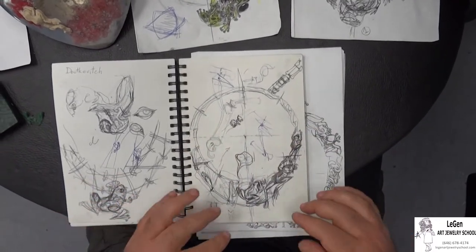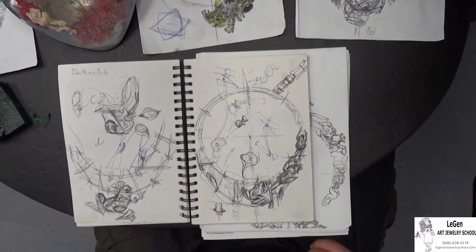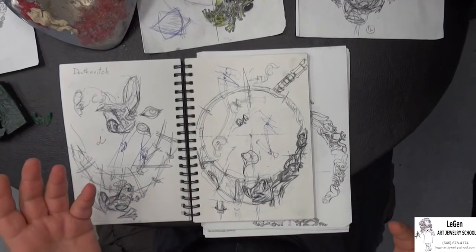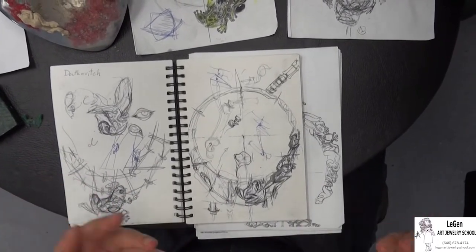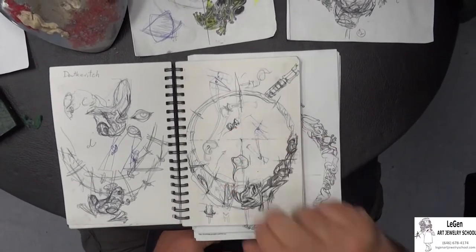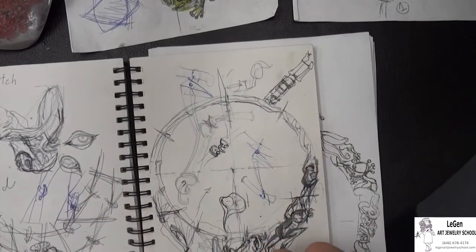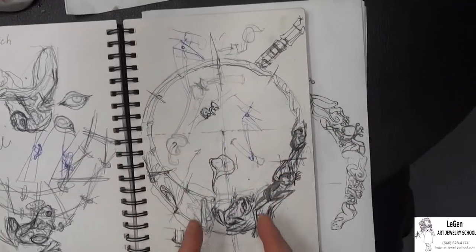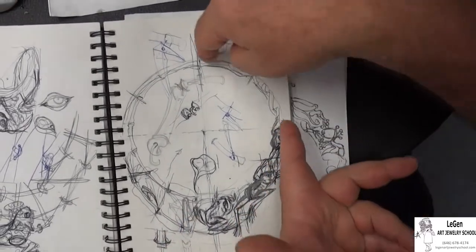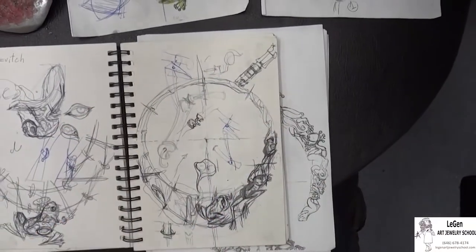Here we also considered adding bamboo leaves covered in enamel as a different and contrasting decoration element, all the way from the central frog set with a gemstone to the lock in the back. You can see how the bamboo sticks connect each piece in the necklace, creating a single fragment of two frogs and a stick. Later, we decided to remove the bamboo sticks and set the frogs as the only element of the necklace.